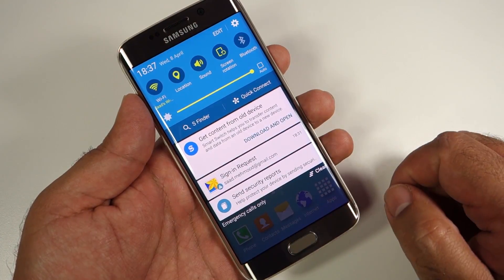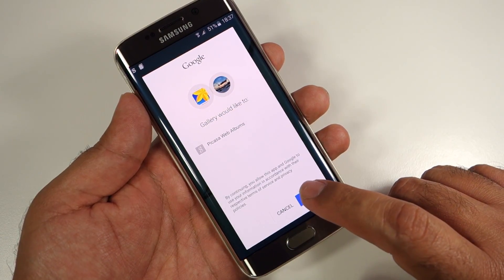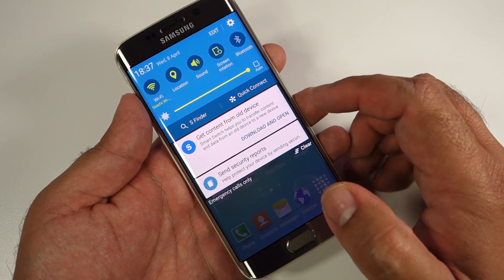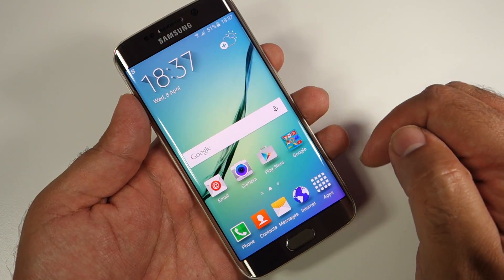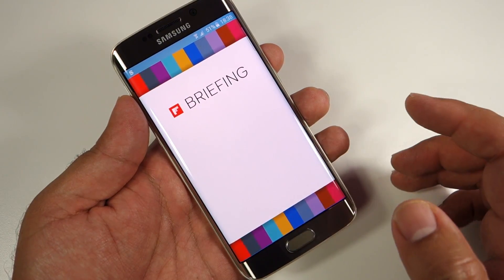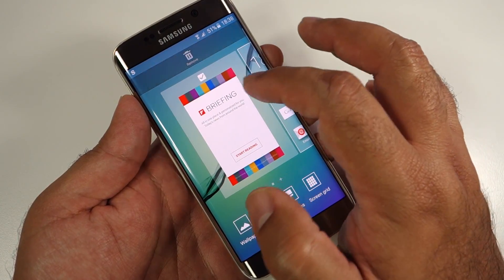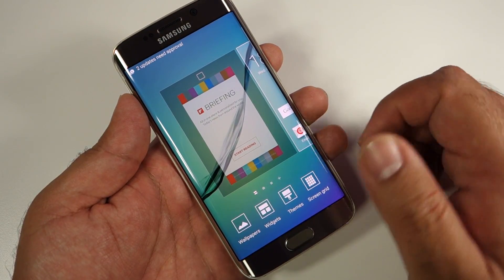Here is the home screen and it looks very nice — it has a definite 3D pop. The phone is updating and showing notifications. The notification shade is a single-step swipe rather than two steps. If you swipe left you'll find Briefing or Flipboard, but since it's not fully optimized and isn't as smooth as the rest of the OS, I recommend turning it off.